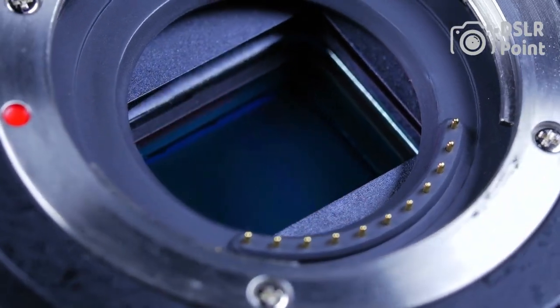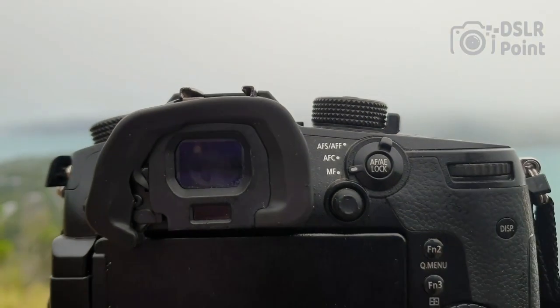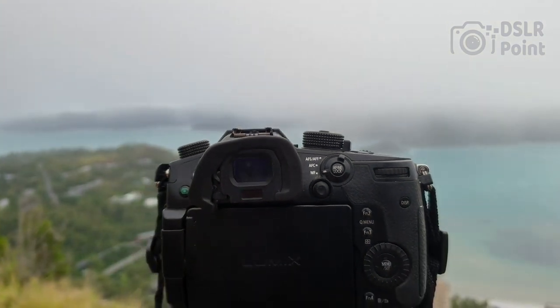With its advanced autofocus capabilities, fast aperture, and durable construction, the Nikon Z 28-75mm f/2.8 is an ideal choice for photographers of all skill levels.